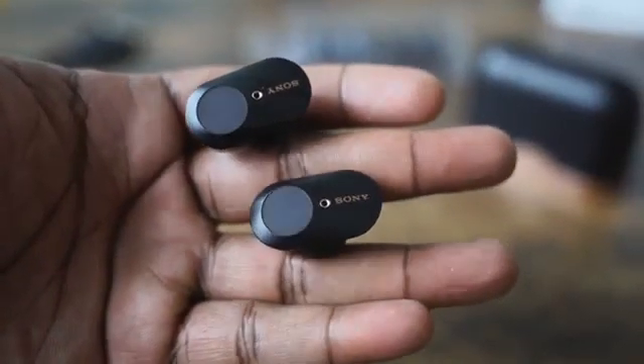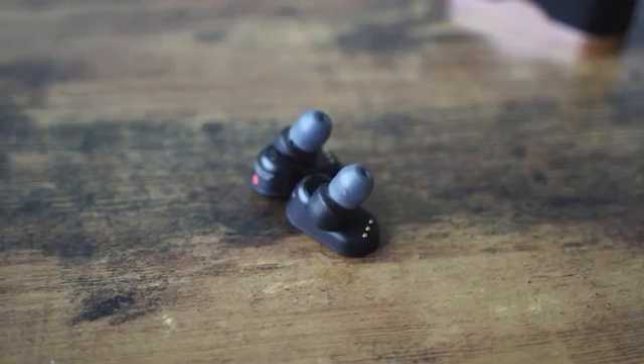If you're going to spend money on true wireless earbuds and you want the best, right here — the Sony WF-1000 Mark 3s are the best true wireless earbuds you will find on the market. They do everything you need and they do it very well. I am truly impressed. You put them in your ears and it feels like you're going into another space in terms of audio.